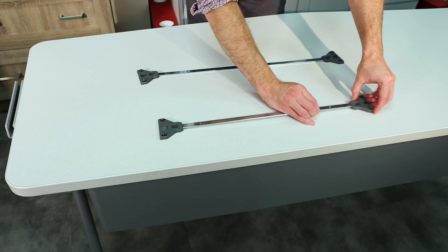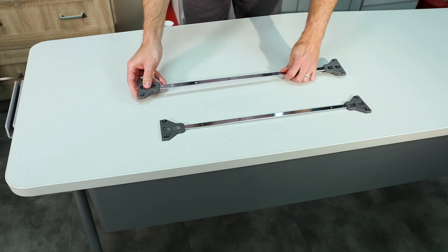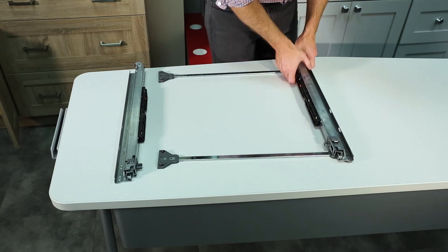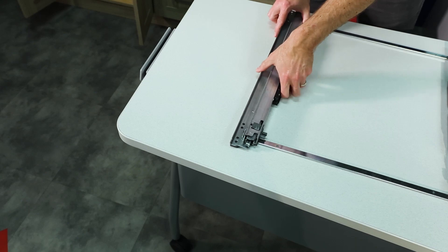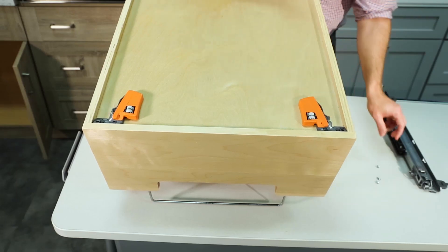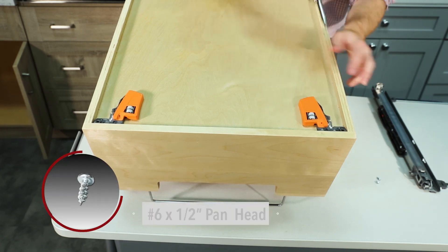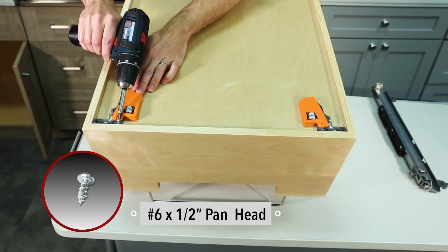To assemble the bottom mount slides, attach the feet to each end of the slide straps, then attach the left and right slides to the top of the feet — they will snap into place. Next, turn your wood cookware organizer over. Line up the left and right triggers over the pre-drilled holes at the front of the lip and secure using the number six by half inch pan head screws.